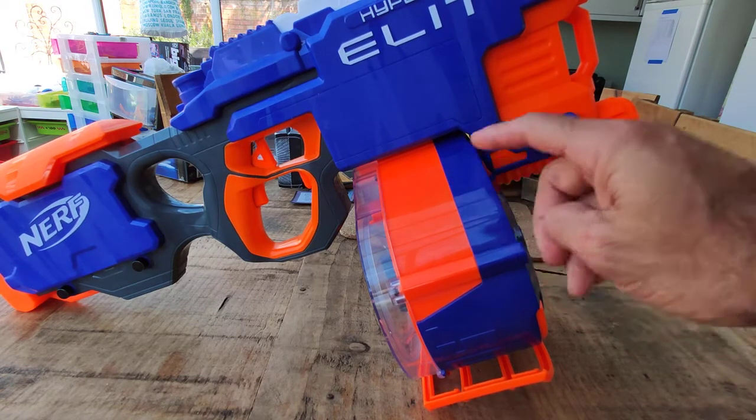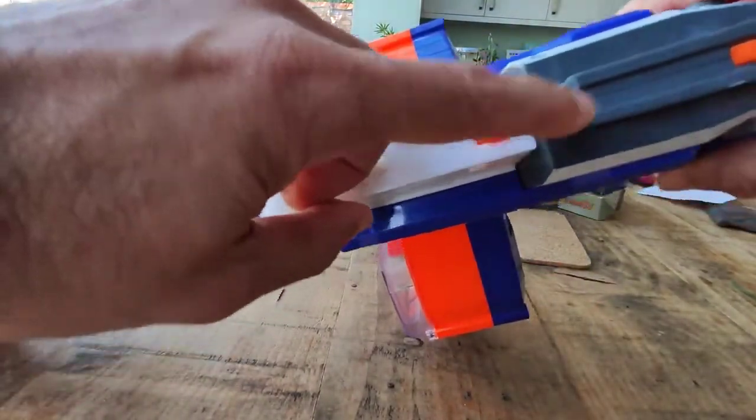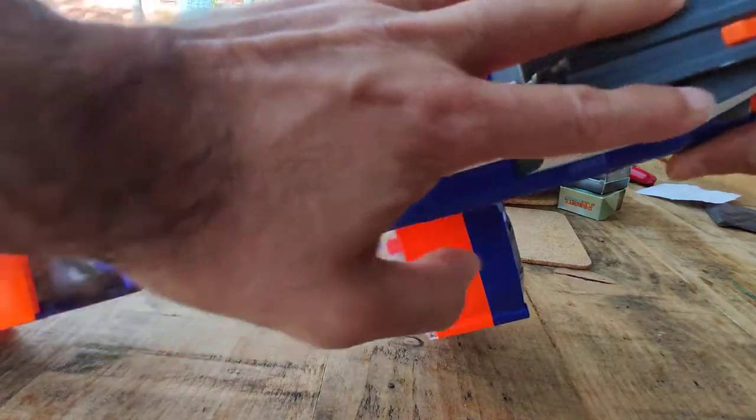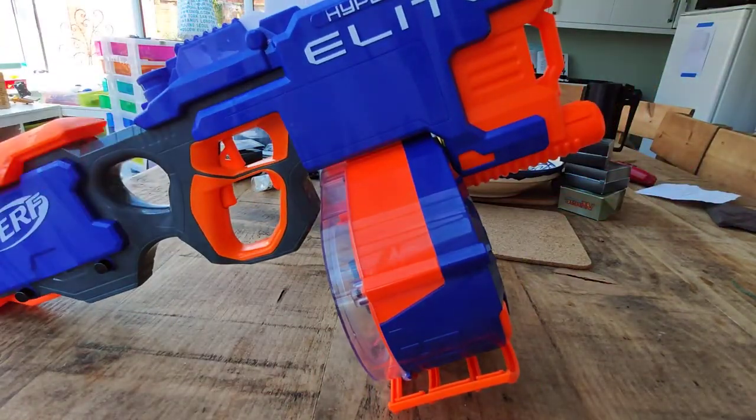It's a shame we can't buy these drum mags on their own. You'll notice I've got a notch on the rail here — this is for when I 3D printed a little Picatinny rail and then put on an optic, but to be honest we don't really need an optic on Nerf guns.